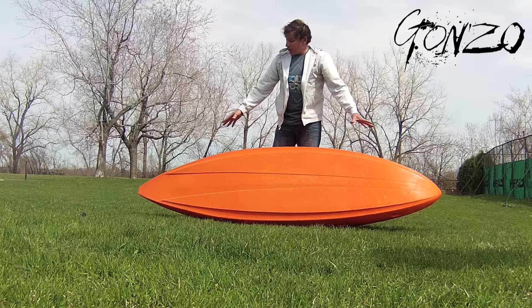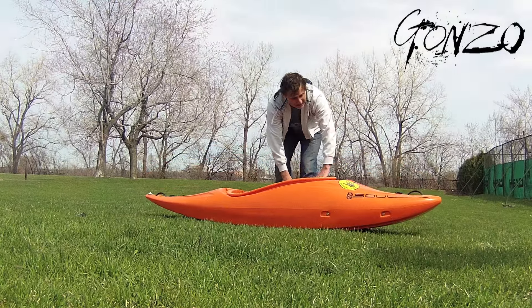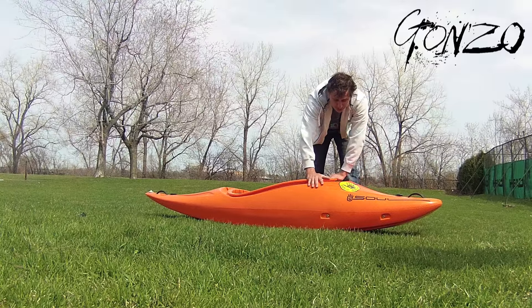It's got a lot of rocker, so it's actually quite an easy boat to paddle. When you flip it over and start looking at the deck, you can see how much foul volume it has and how much rocker it has on the front.